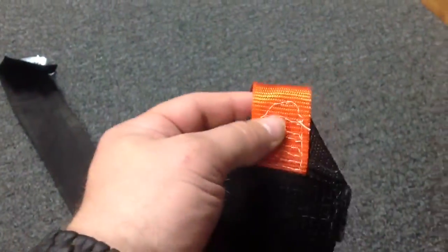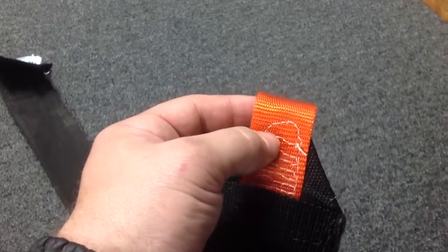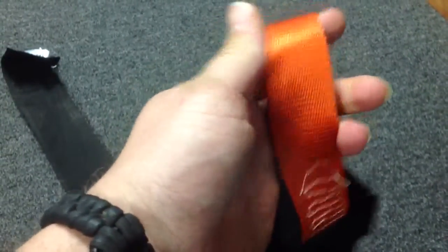You can see the sewing there — you want to really reinforce it. I sewed it with a speedy stitcher by hand and just had to put in a lot of stitches. The strong thread they have holds 12 pounds per stitch, so each little stitch in here is 12 pounds — I put a lot of them. This is a one and a half inch thickness, maybe two feet in length.